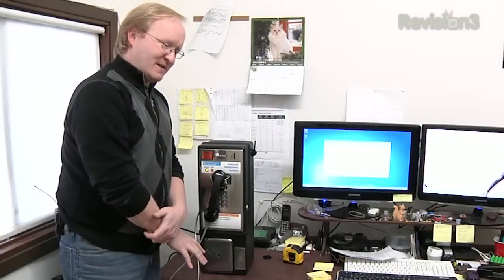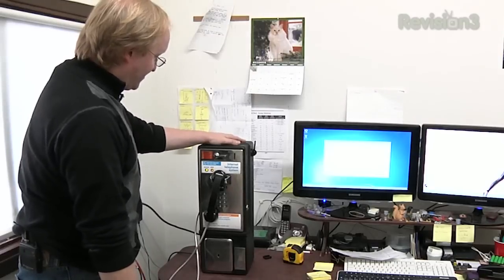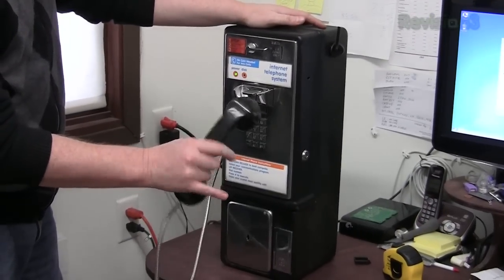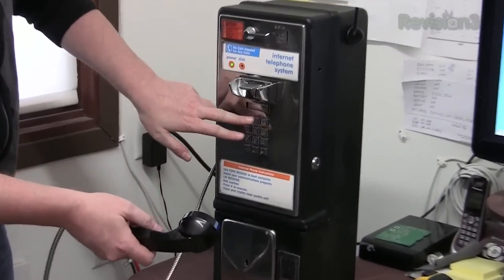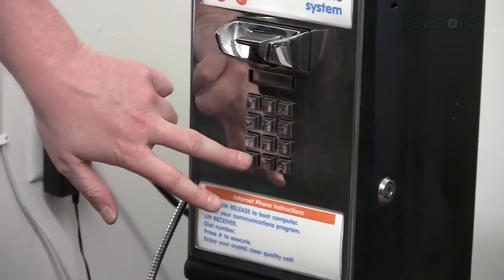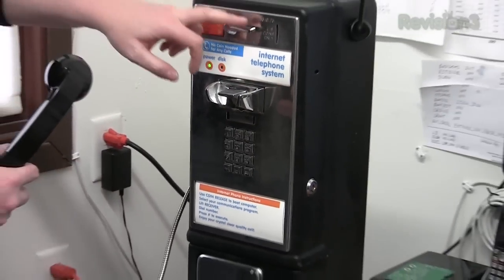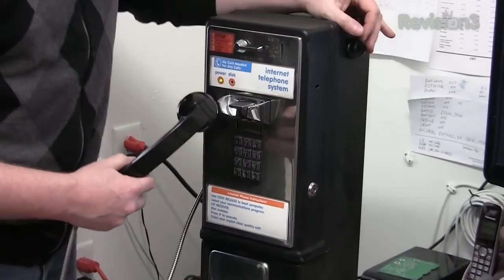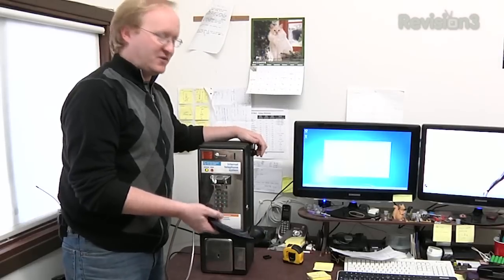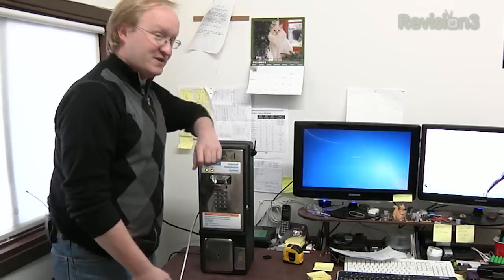In a previous episode I mentioned I was making some projects for AMD. This is an AMD Trinity APU computer inside of an old payphone. It's got a USB hacked microphone for the handset. The keypad is actually wired into a numeric pad so you can type in the numbers including backspace and enter. You can even turn it on and off using the coin release. And here's your Wi-Fi antenna outside. The idea is it's kind of a post-modern Skype computer. Pretty cool, huh?